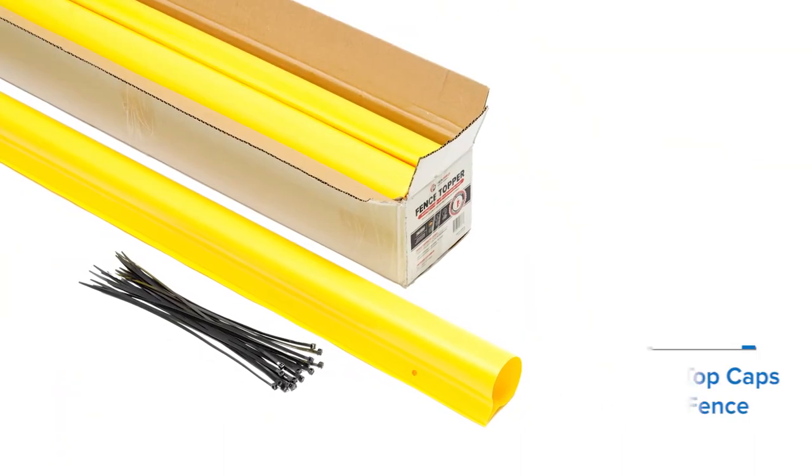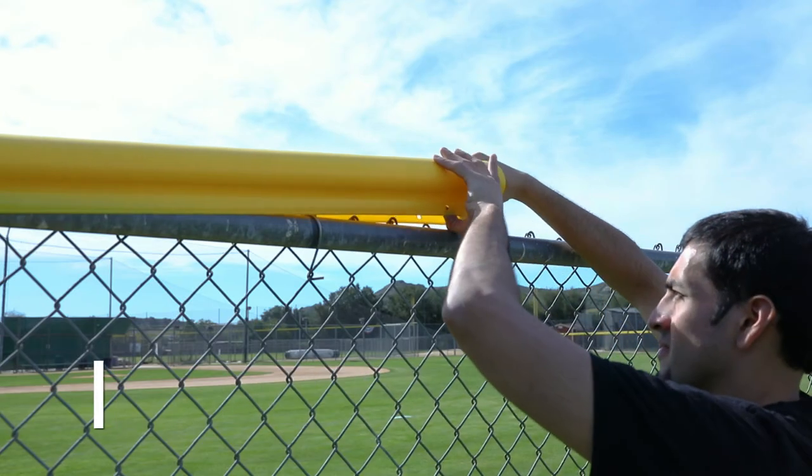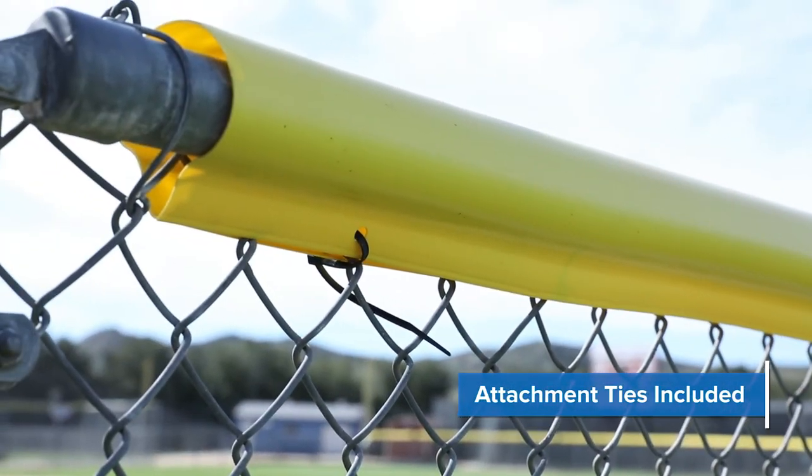Each professionally packaged box includes ten five-foot yellow top caps. With our uniquely shaped teardrop profile, snap the topper over the top of your fence and lock the chain link wire mesh with the included attachment ties.